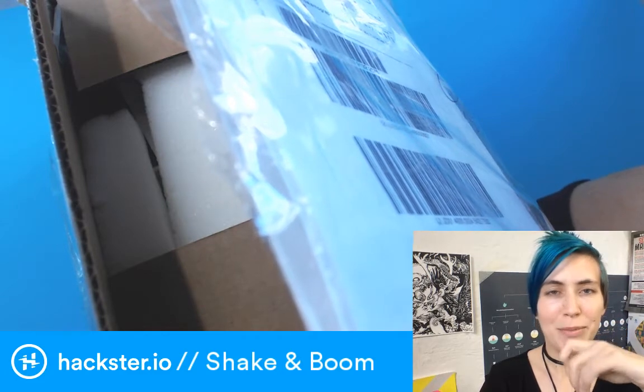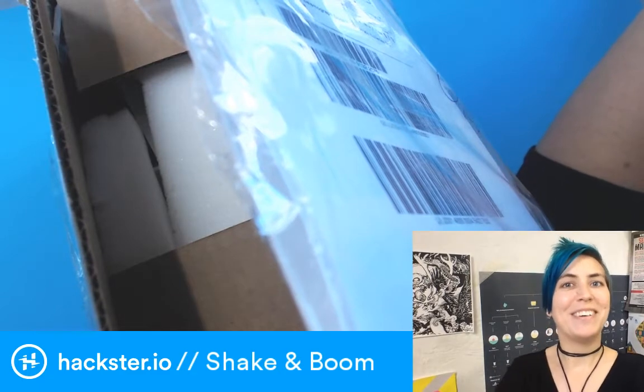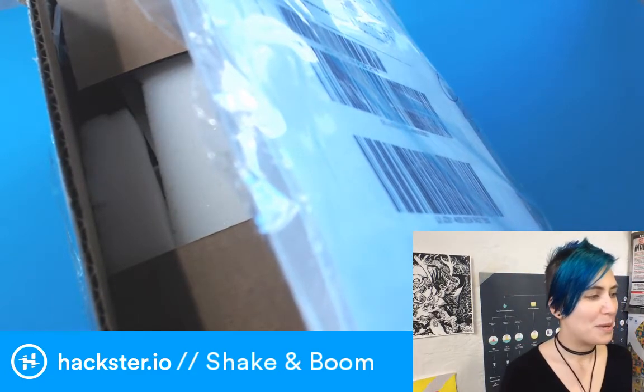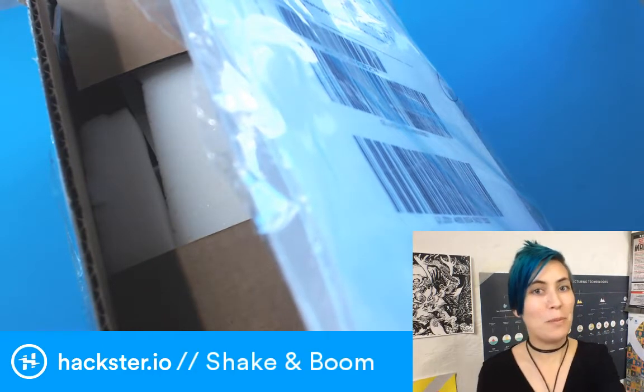There we go. I'm getting heckled — it happens. Hello, Hacksters! It is not Mailbag Monday or Fundum Friday or whatever, but we have a new thing in the office, so I'm going to unbox it.